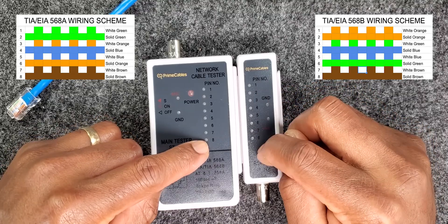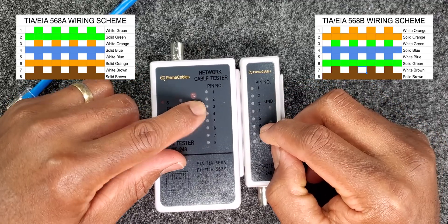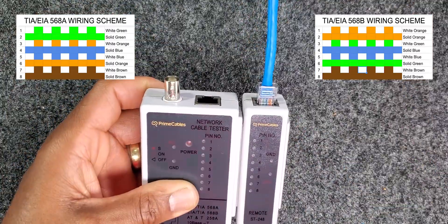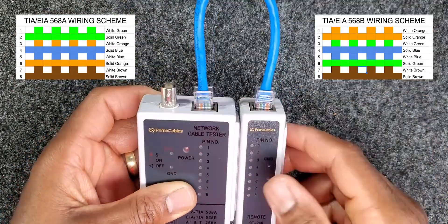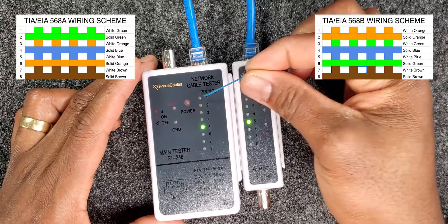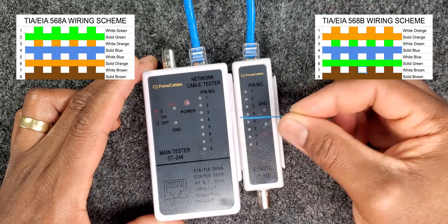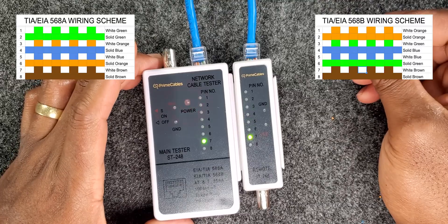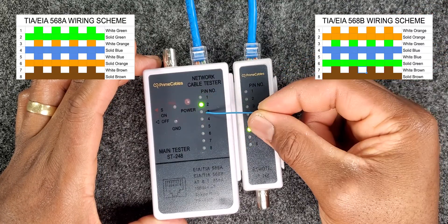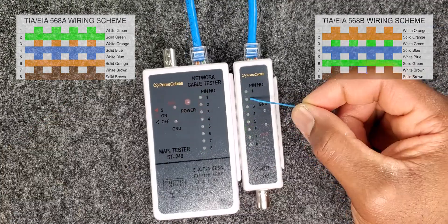On the opposite end will be the 568B wiring termination scheme. The color coding starting from pin 1 would be white-orange and solid orange, white-green for pin 2, solid blue for pin 3, white-blue for pin 4, solid green for pin 5, white-brown for pin 6, and solid brown for pin 7 and white-brown for pin 8.